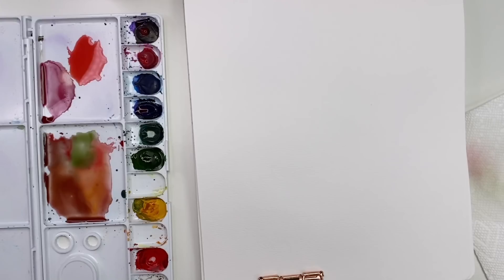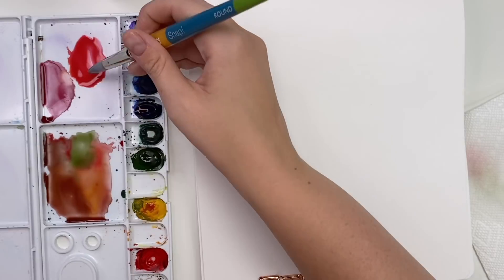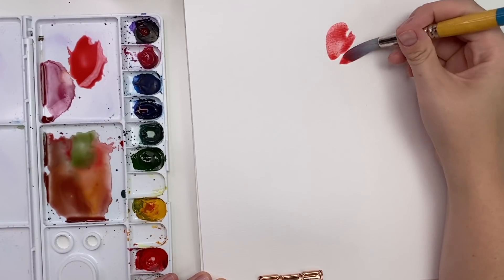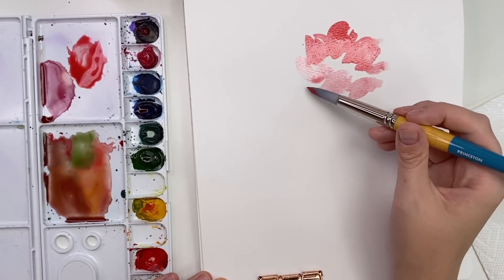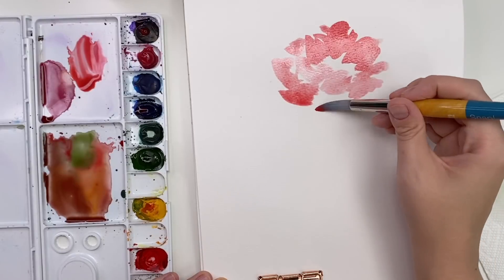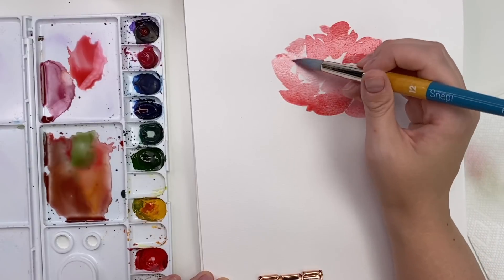Now let's turn this around and do some more summery reds — more corals and pinks. When I think of a pink-coral color I'm using permanent rose and some red with a little bit of yellow — I think of a peony. So I'm going to do kind of an open peony with some fluffy petals. I'm changing up the contrast: some really dark petals, some really light petals. I think it adds interest when you have that contrast.